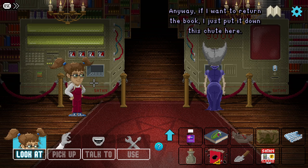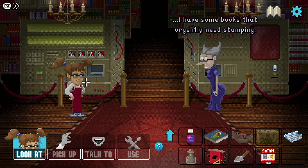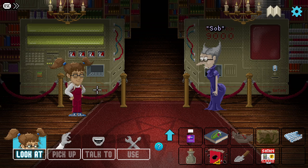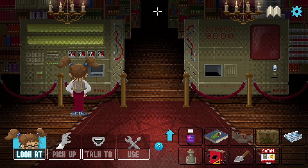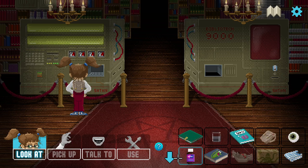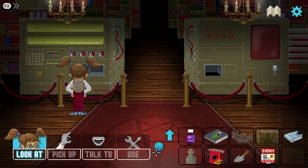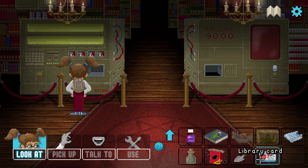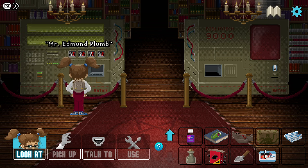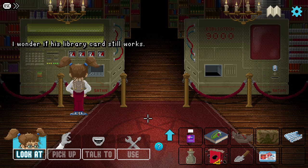And here it is. Oh my dear sweet Edmund - it's a Thimbleweed Park reference! If I want to return the book I just put it down this shoot here. Goodbye my love. It's very Thimbleweed Park, I love it - it can find any book in the library. We don't have a library card though. Satan self-aware textbook arrangement networks - making idle hands work for you. Oh, a library card!